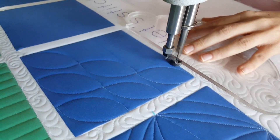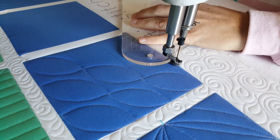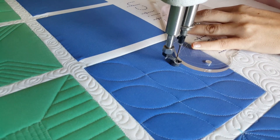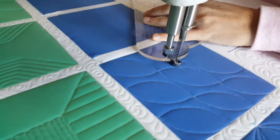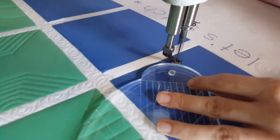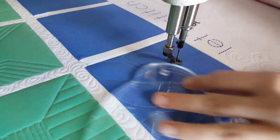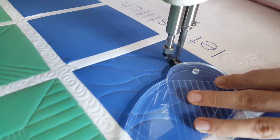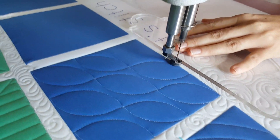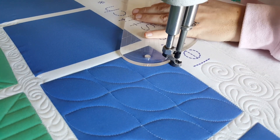I'll repeat that process two more times, then travel along the ditch across the bottom of the block where I'll stitch out one more of these melon shapes going up to the opposite corner, then back down to where I started. Once I've completed that stitching, I'll finish this design by stitching in the ditch around the outside of the block and then spritzing away those marked lines.